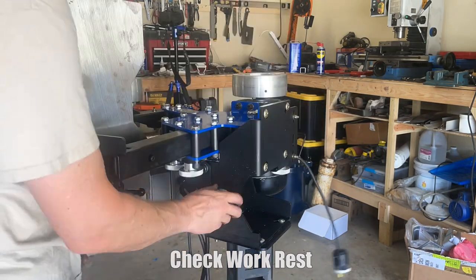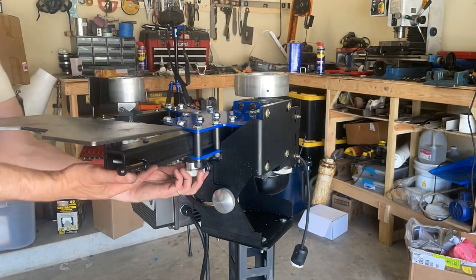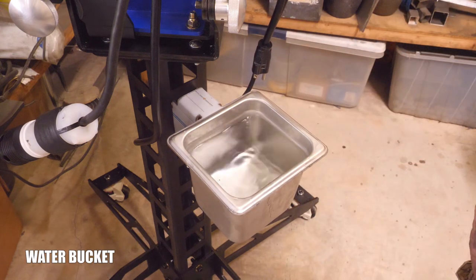Look at this huge work rest — this is pretty cool too. I think this size work rest was extra. And finally, we have their water bucket. That's a pretty brilliant attachment to go with this pedestal.